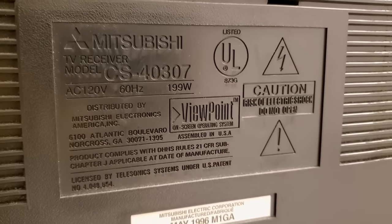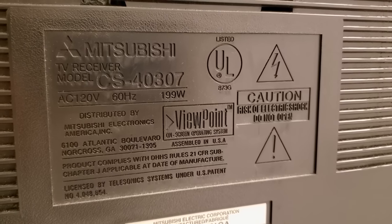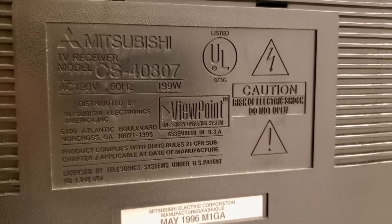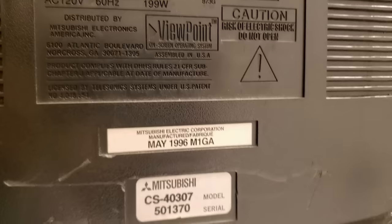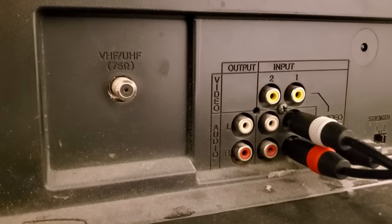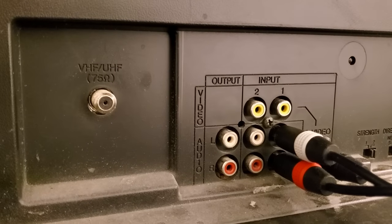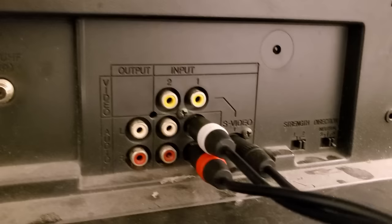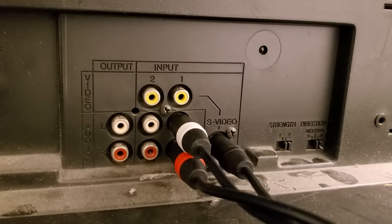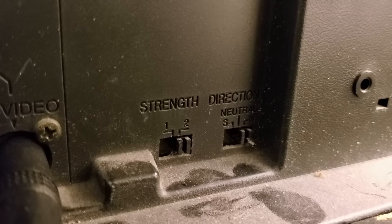First, let's look around the back. We have the Mitsubishi CS40307 — 120 volts, 60 Hz, 199 watts — from May of 1996. We have coax for VHF and UHF, and then just a couple of composite video inputs as well as S-video.